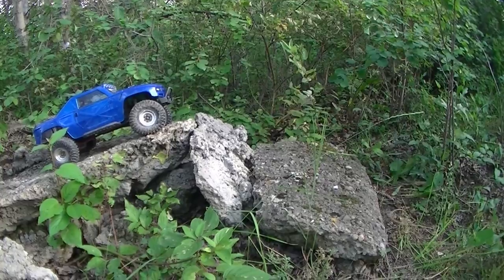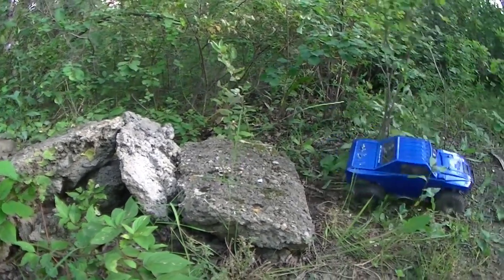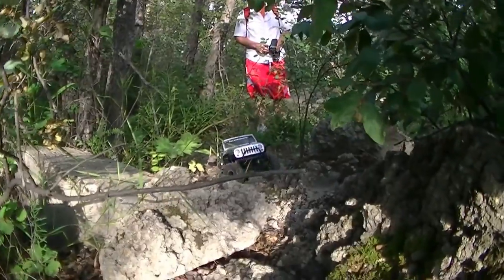When you go down this one you got to be very gentle or else you're going to bottom out. Perfect, perfect, perfect.